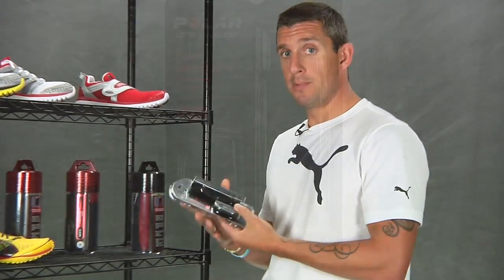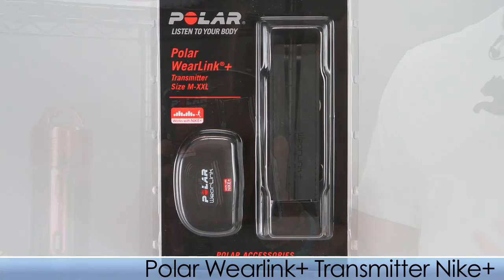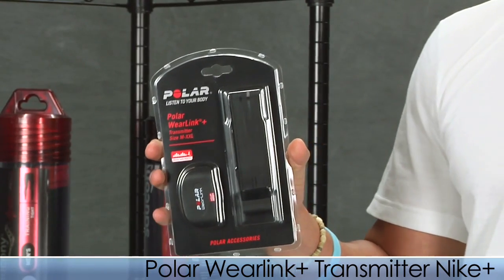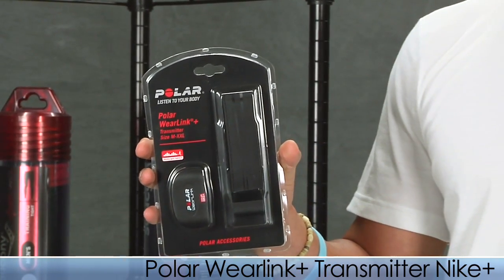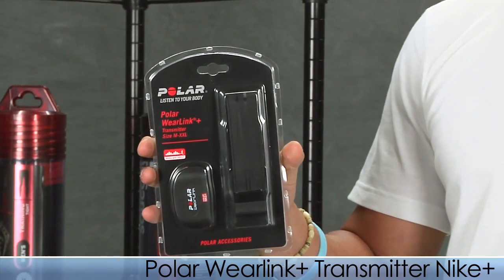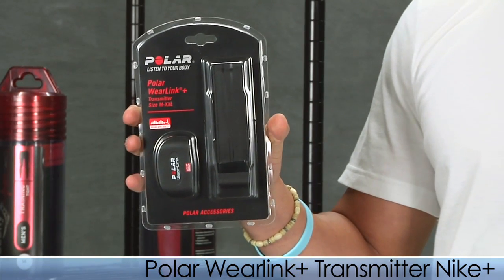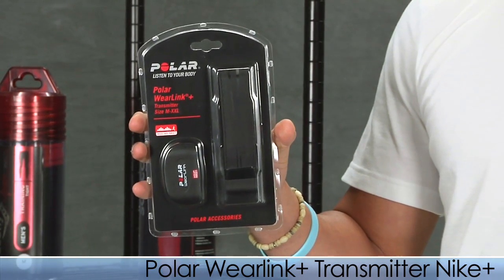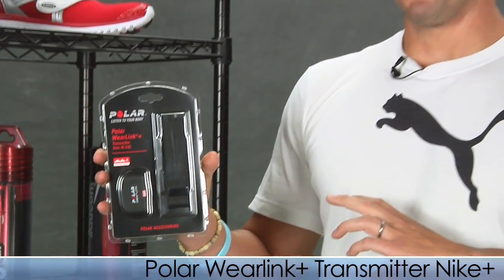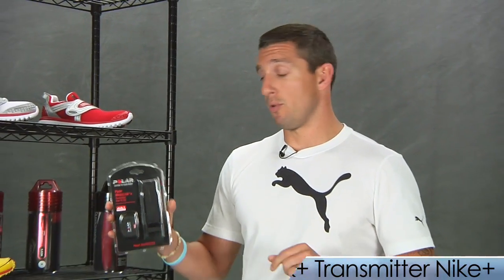Last up, from Polar — and I know a lot of individuals are really excited about this — they have a heart rate monitor that can now be used with Nike Plus products. So if you've got your Nike sport band, this heart rate monitor will work with it to track your heart rate. You can also use it with your fifth-generation iPod as long as you use the Nike Plus sensor kit. This heart rate monitor also works with other Polar watches. This is an awesome product — you're getting the best of both worlds.